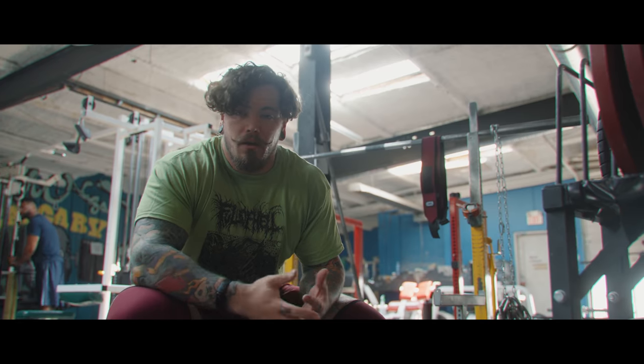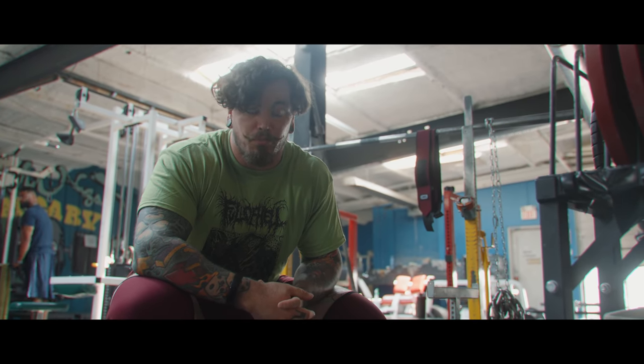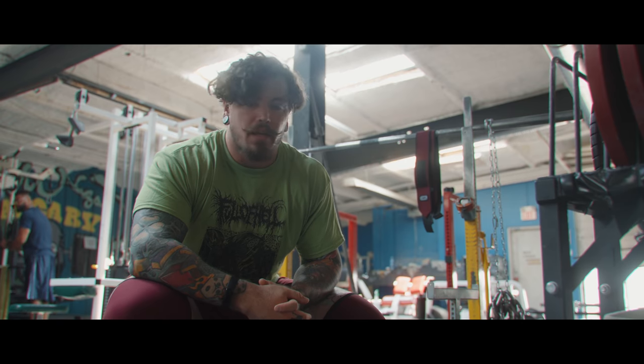Things feel really good, other than my shoulders still — I don't even know if it's 30% or 40% at this point — but we'll just kind of keep trucking on that.